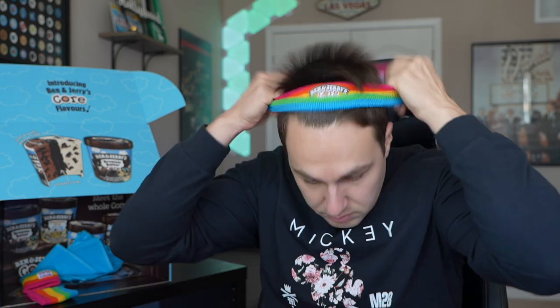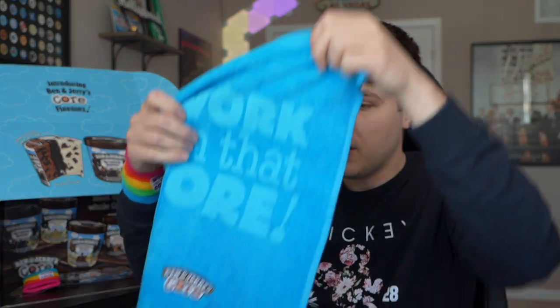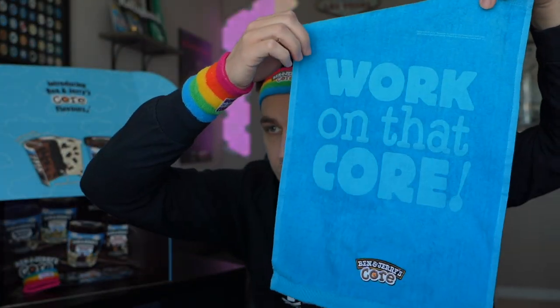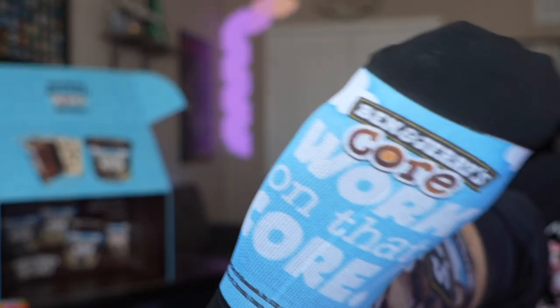We got an ice cream koozie — put your ice cream in there when your hands get cold. That's perfect. That's awesome. We got a 'Work the Core' headband. You know, you might work up a sweat eating the ice cream. My head must be too big — it's a little tight. But we got the wristband, and when you're working the core you got your core towel. And of course, the socks. Socks are on.